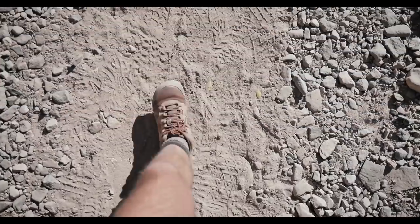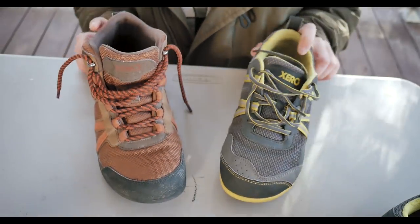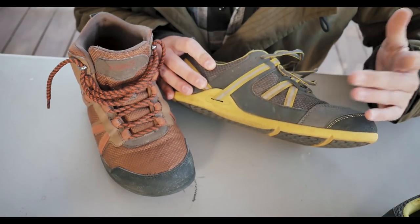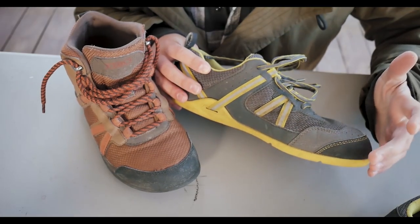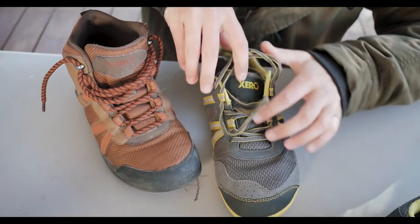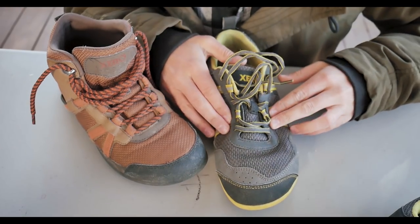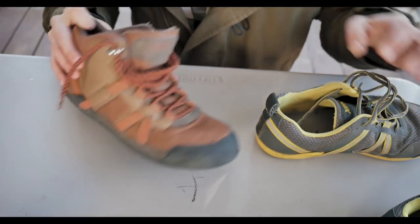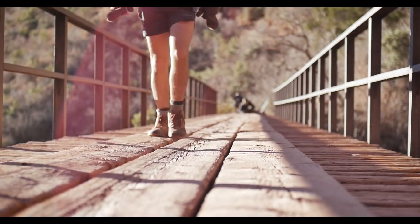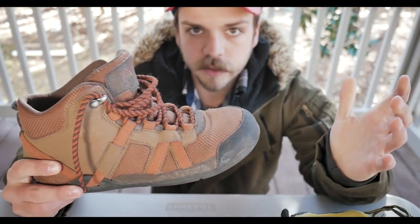The Prios and the Daylight Hiker are very similar. They both have zero drop, the same design, and this huarache-inspired lacing system. If you pull the laces here, it tightens down and pulls around your foot, and the rear pulls back and holds your heel. Same thing on this shoe. Because I was using it as a winter shoe with more socks, I didn't really feel my foot slipping around.